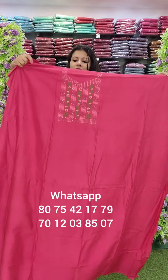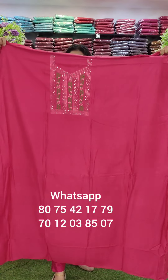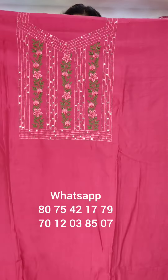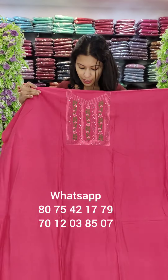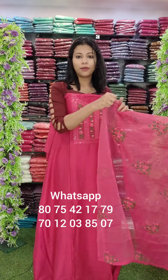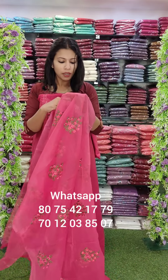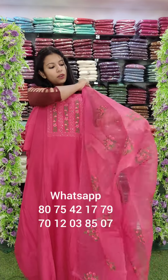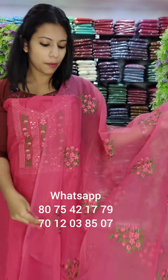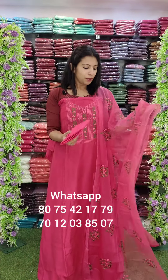The next one is a Rani Pink tone. It is a spacer pattern — the same fabric pattern. It is very easy and comfortable. It is very heavy handwork style. The organza top length is 2.6 meters, and another top length is 2.4 meters. The bottom cotton fabric is 2 meters.